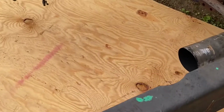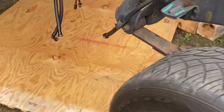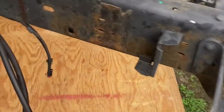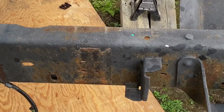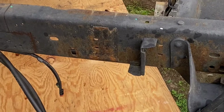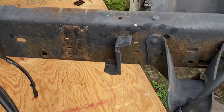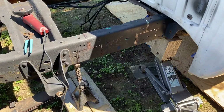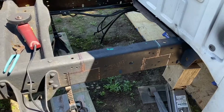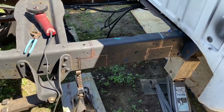We got the driveshaft out and the air dog off, so now I can finish marking out the other side and then we can start cutting. The sun's starting to go down so I'm not really sure if I'm going to get it cut tonight. It is two days later from when I filmed that last clip and we are getting ready to cut the frame, so I'll probably just do a time-lapse of that.